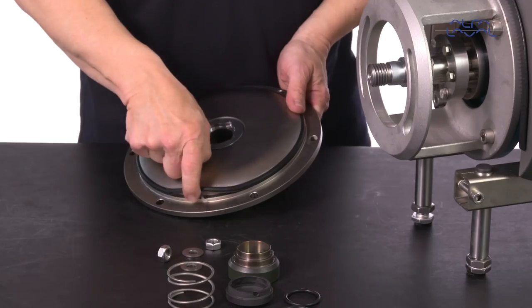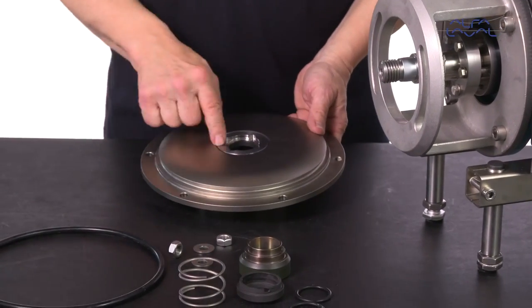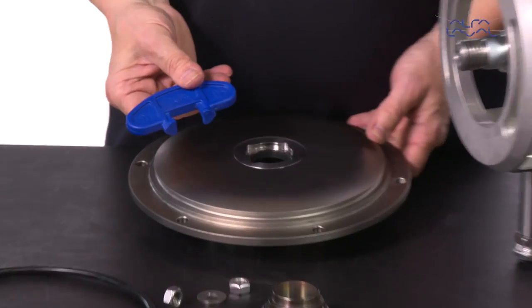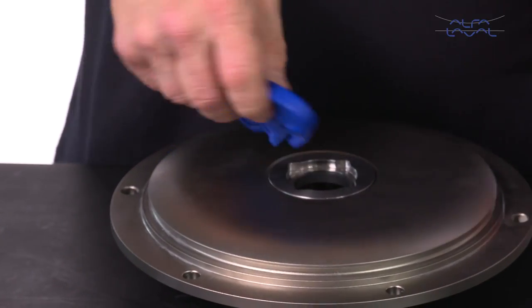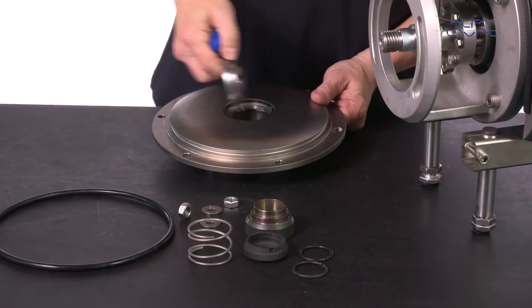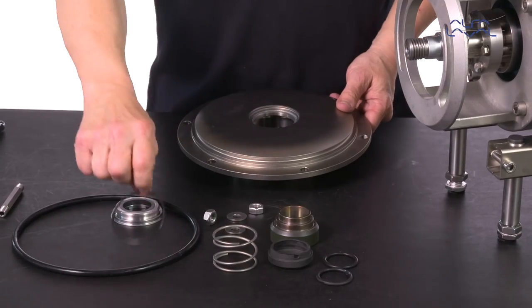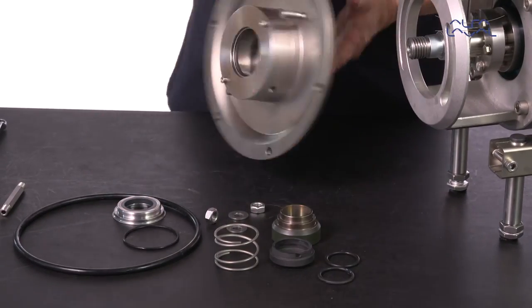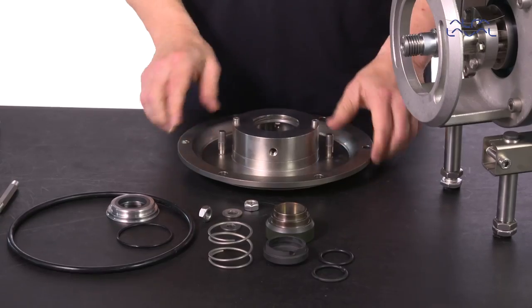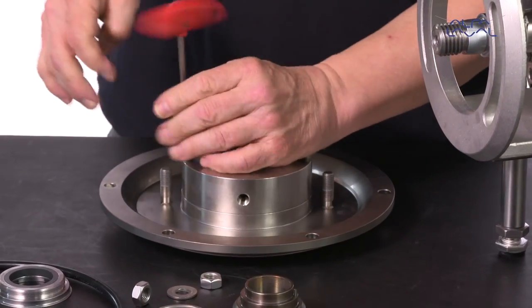Remove the casing O-ring from the back plate. Remove the stationary seal from the back plate and then remove the O-ring. Remove the screws and the seal housing, and then remove the O-ring.